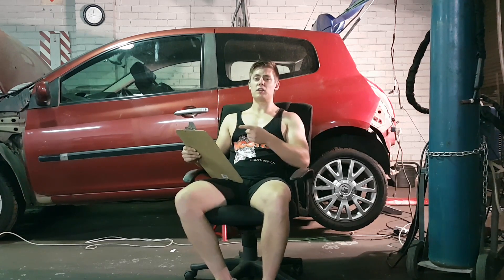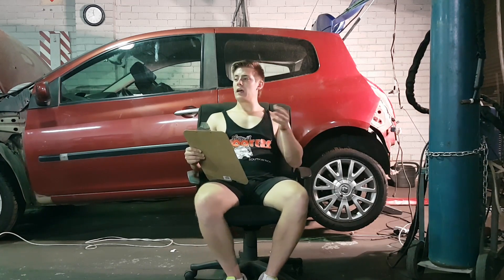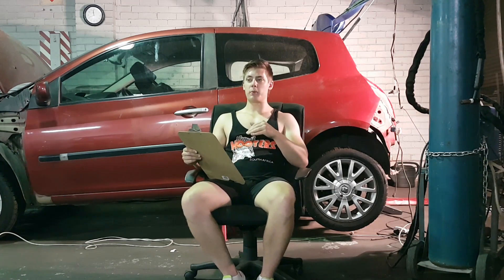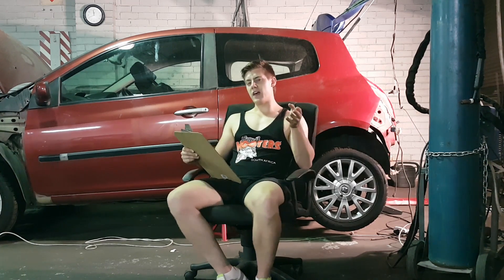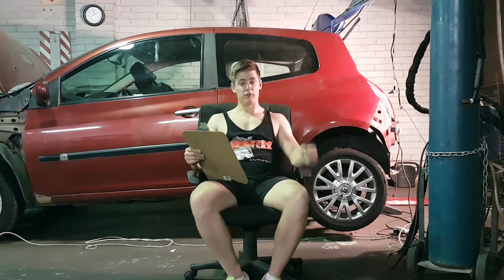On the list we have complete body repair. You can see that there were a few things and bumps around the car that needed tending to, so that's going to be done. At the same time, a complete respray — but I'm thinking I'll probably do a color change, so that's something on the backburner at the moment, but it's something that will definitely be revealed pretty soon.